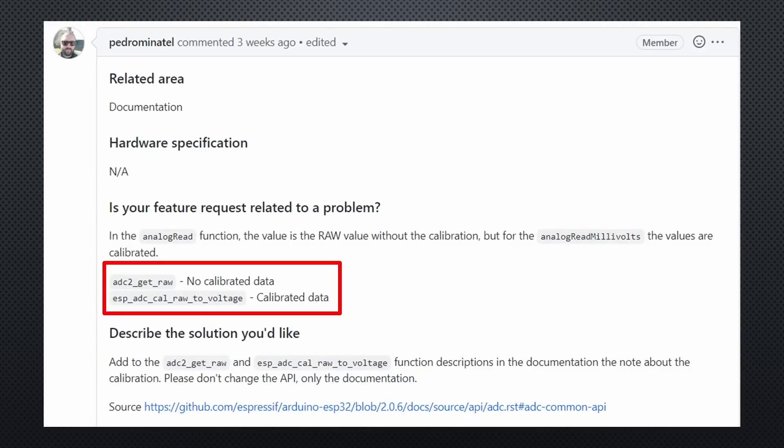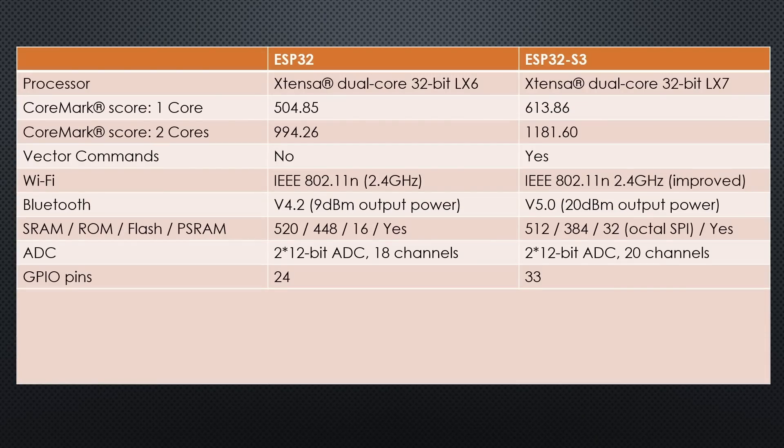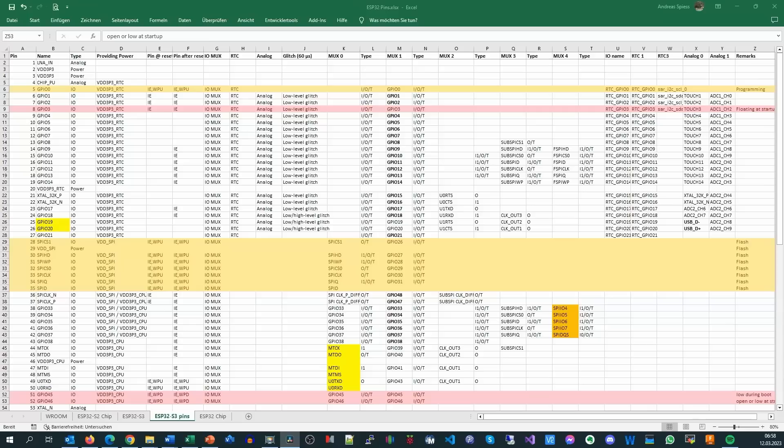Espressif claims that they improve the quality if you use a calibration compensation — so far I did not test it. A significant difference is the number of pins: 33 compared with 24, and the 33 pins have fewer restrictions. I made an Excel sheet where you can find all the functions of the pins. Red means pay attention and only use these pins if you know what you are doing — only three pins are red.